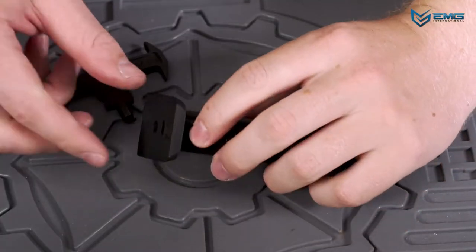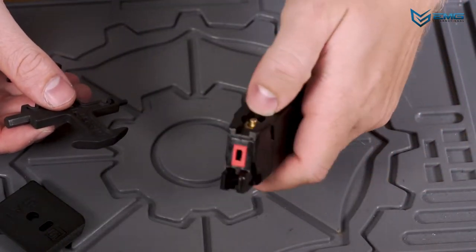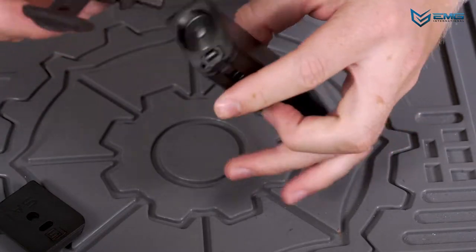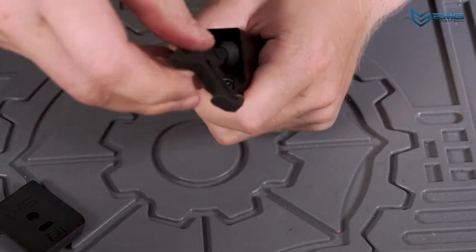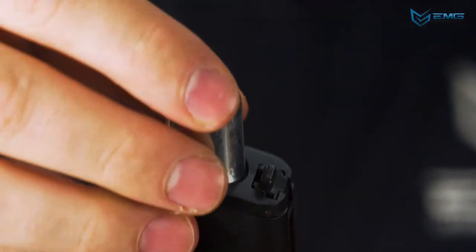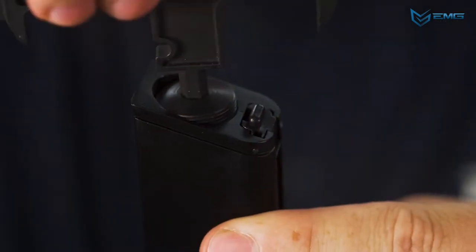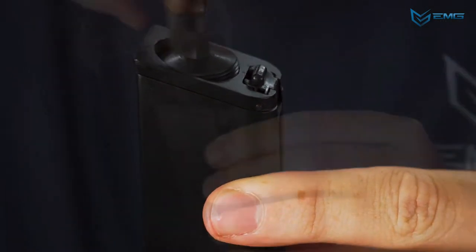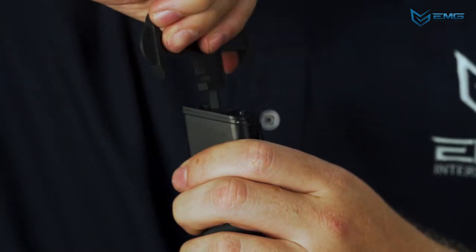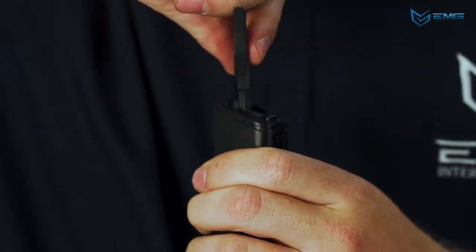To replace a CO2 cartridge, first make sure the magazine is empty by pressing on the gas release valve. If no gas comes out, the cartridge is safe to remove. Next, unscrew the threaded cap on the bottom of your magazine. Replace the CO2 cartridge, inserting it so the rounded end points out, then screw the cap back in. Tighten until you hear a hissing noise indicating that the CO2 has been punctured, then keep tightening until the hissing stops. Do not tighten any further — over-tightening can damage the magazine.